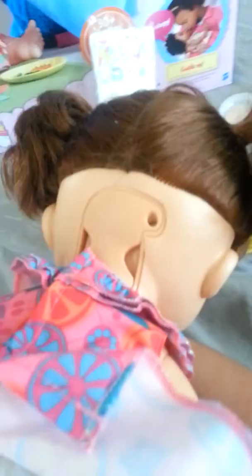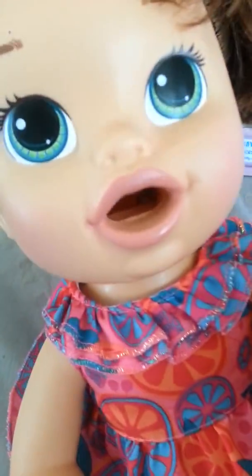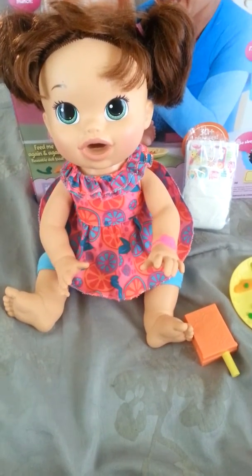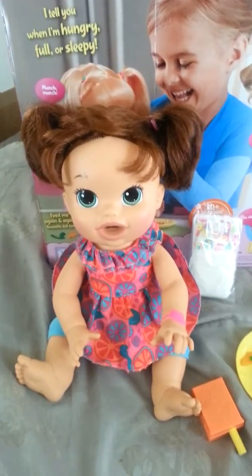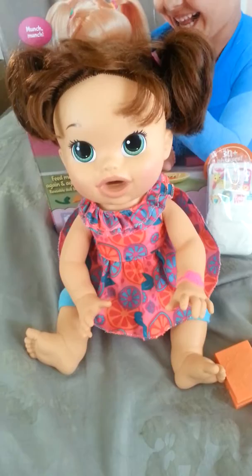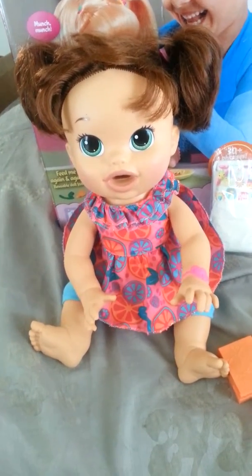You can see on the back of her head where the snacks come out — you have to unscrew it and open it and clean it out there. The snacks go right in her mouth. You also have to clean out the area underneath her diaper whenever you change her diaper.